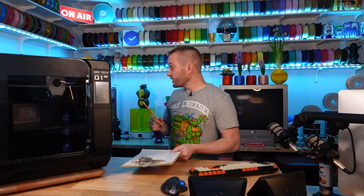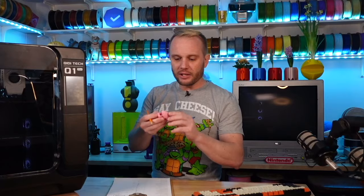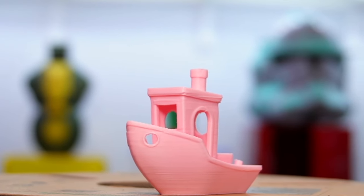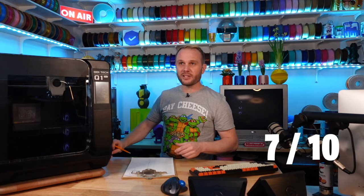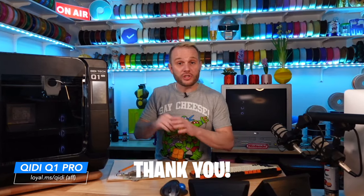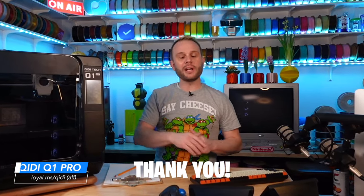First print quality is actually really good. The Benchy that came with it printed in about 18 minutes and turned out fantastic — hopefully you're looking at some B-roll of it right now. Overall I'd say it's about a seven out of ten; it's a really good print, it's just kind of hard to get a ten out of ten. A huge thank you to Chidi for sending us this Q1 Pro — I'll have a link on the screen and in the description.